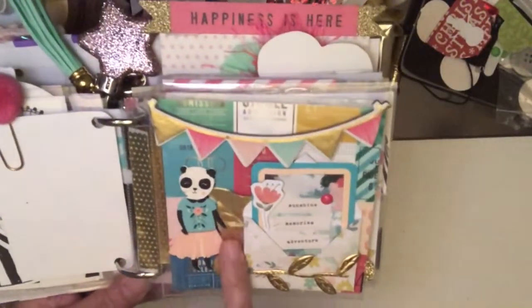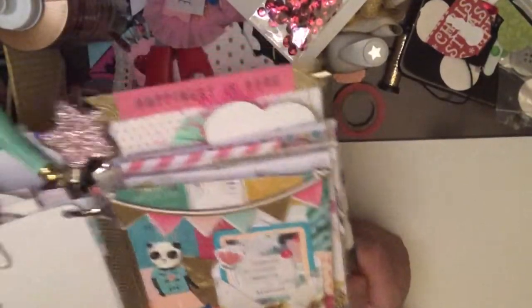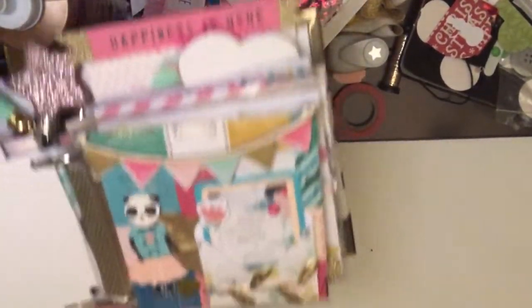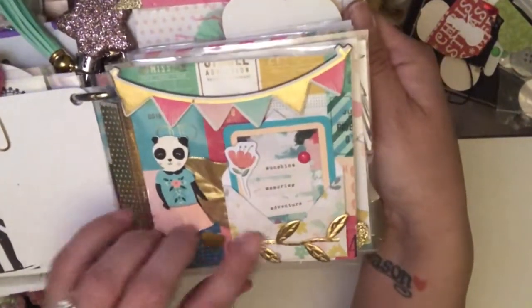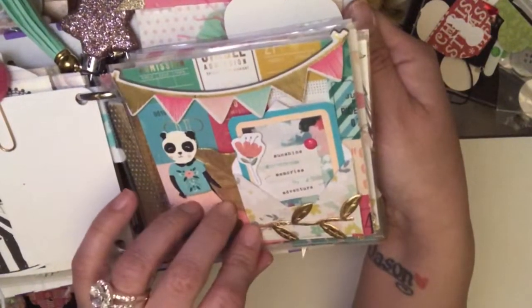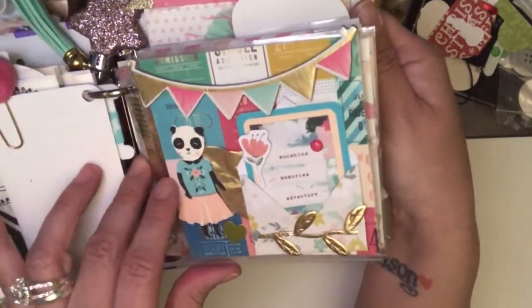I had some of these really pretty gold leaves and I added a couple of my own that I picked up from Hobby Lobby along with a couple of hers. And then I added some of the trim that she has in her stash. I'm also going to be sending this to Becca.